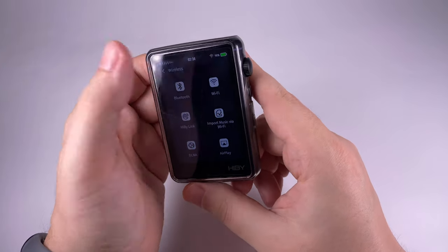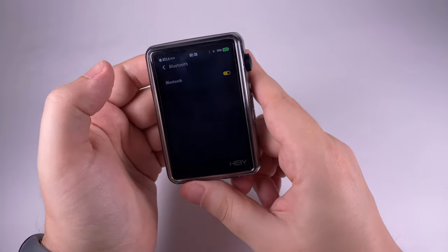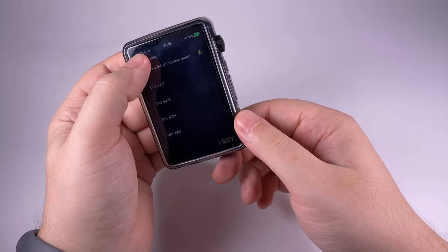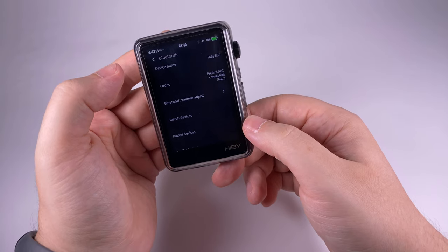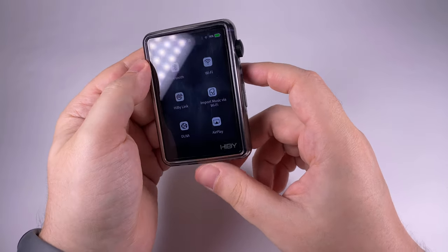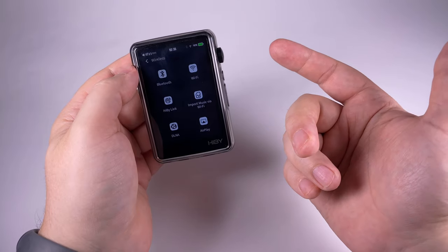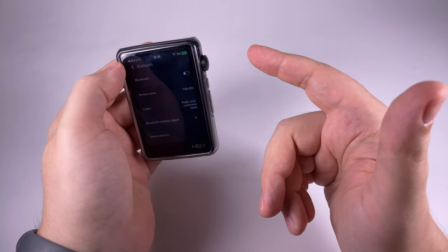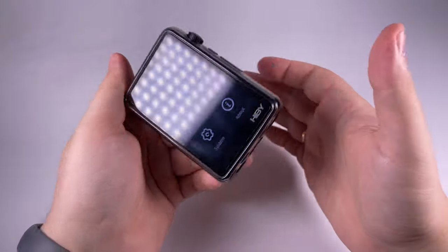For wireless connectivity, Bluetooth and Wi-Fi can be turned on and off. In Bluetooth you can set the device name, it can work as a receiver, you can select which codec to use, and HiBy's own UAT codec is present — a nice thing to have with compatible devices. There's also Bluetooth volume adjustment, device pairing, HiByLink to control this device remotely from your smartphone, DLNA, AirPlay, and Wi-Fi music import. It also works really nicely as a Bluetooth transmitter with good range.